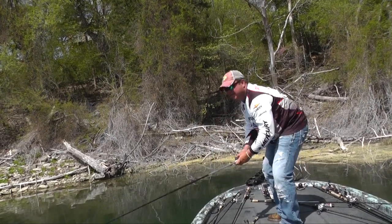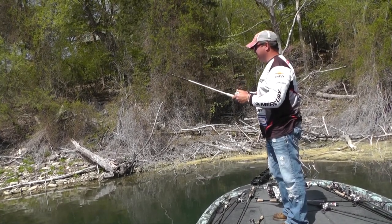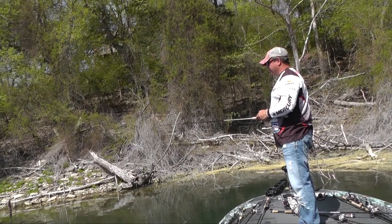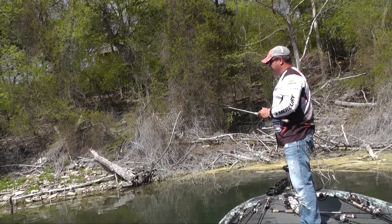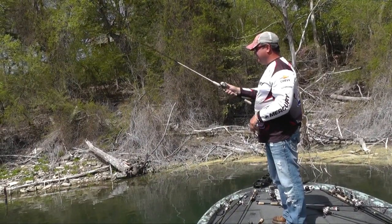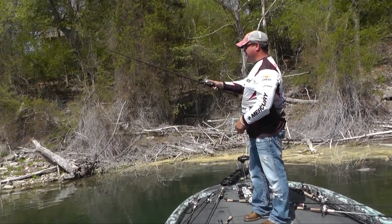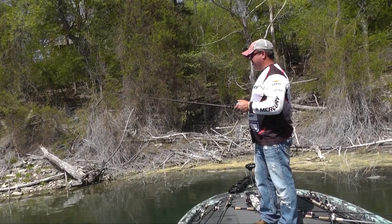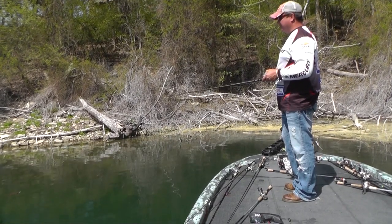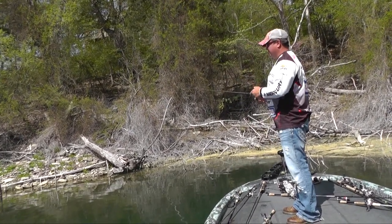I'll pick up my drop shot and see if this makes him mad or not. It seems like he likes that bigger bait bounced violently at him rather than a subtle little bed stealer or egg stealer type bait. He's acting all crazy again. I got baits laid out everywhere here — constantly just seeing what lure it will take to get him to open his mouth. He's got some little fish swimming around aggravating him, now he's distracted from me. Now he's back in position, and now he's mad again.